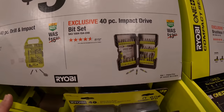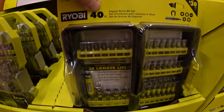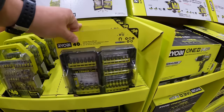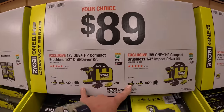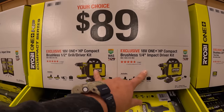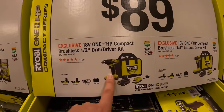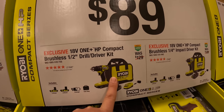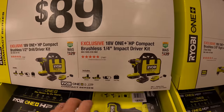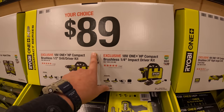Same price for the 40-piece impact driving bit set. $89 your choice — and I did plenty of videos on these two, they're both very useful and powerful tools. The half-inch compact HP drill driver with two batteries, charger, and a bag. Or the quarter-inch impact driver with two batteries, charger, and a bag. $89 your choice.